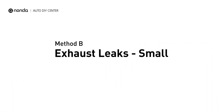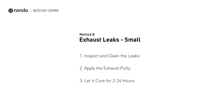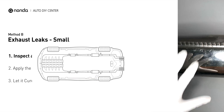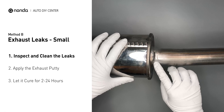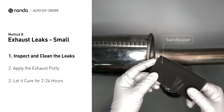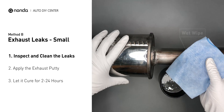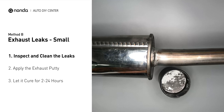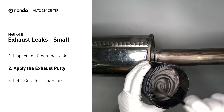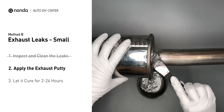Method B: Exhaust Leaks. The exhaust system begins at the engine combustion chambers and runs along the undercarriage of the vehicle, eventually ending with a visible tailpipe. If you have a small leak around the corner, get some exhaust putty to seal it up. First, get sandpaper and a wet wipe to clean the leaking area for better application. Stir the paste well to activate it, then apply and press the paste to seal the leaking area.